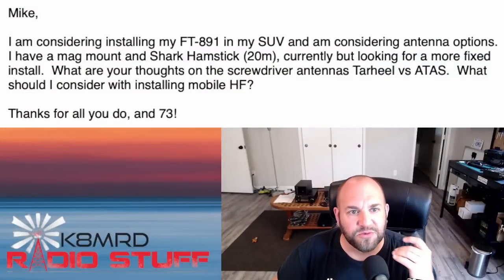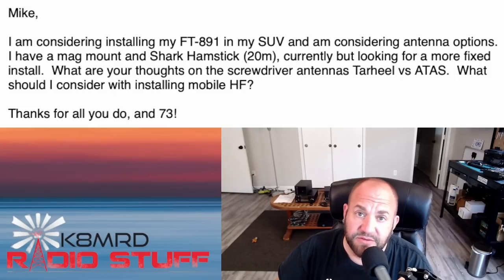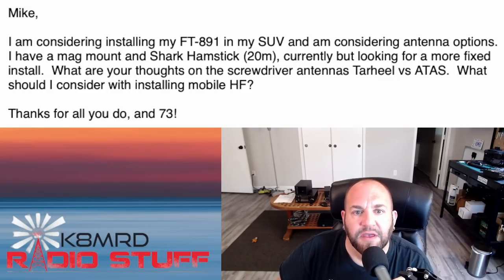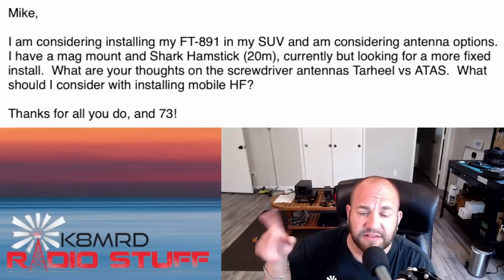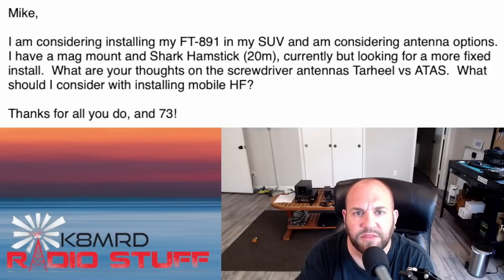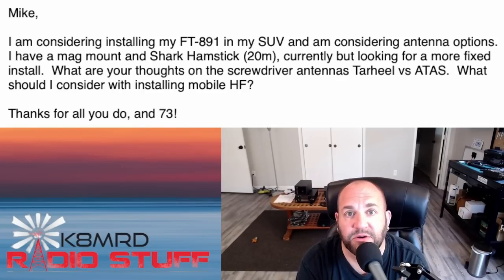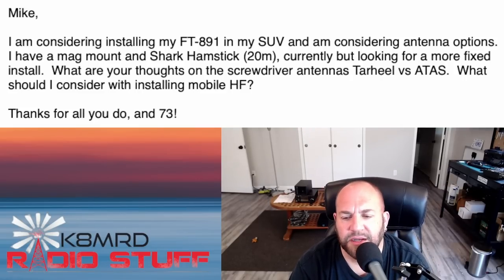Next question, back in the car for mobile antenna questions. This viewer is considering installing an 891 in his SUV — first off, don't consider, just do it. He has a mag mount with a Shark Hamstick but is looking for a more fixed install and asks about screwdriver antennas: Tarheel versus ATOS. As far as what to consider when installing: you have the 891, so the main things are how you're going to power it. I personally couldn't get through the firewall, so I jerry-rigged the cigarette lighter. I also use a lithium iron phosphate battery when sitting at a park. The other consideration is how and where you'll mount it.